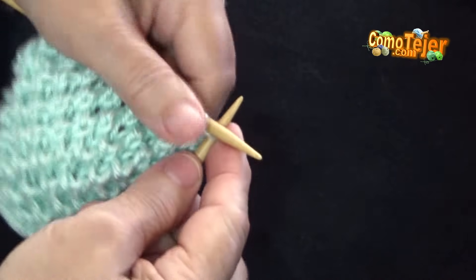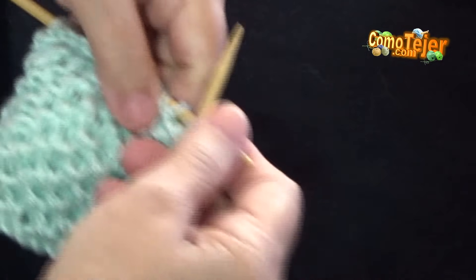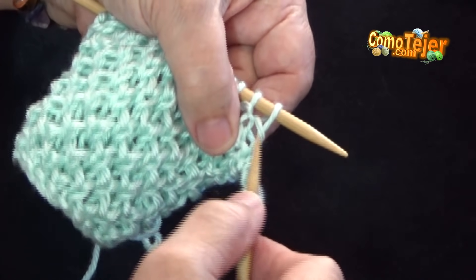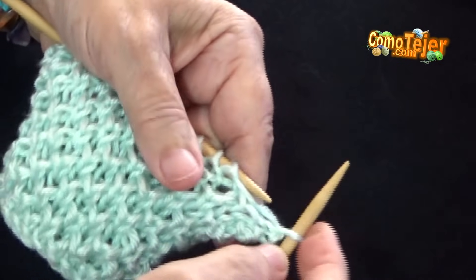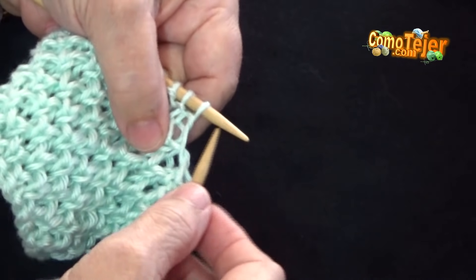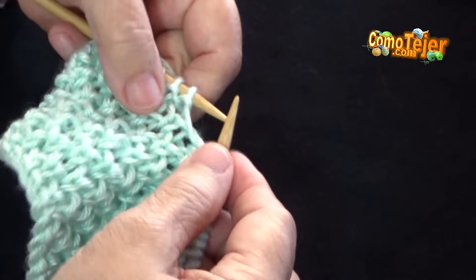Un punto derecho — este punto derecho se hace una sola vez al empezar esta línea número 2. Luego hago un punto hondo que yo ya les he enseñado, que es introducir la aguja por el hueco que está debajo del punto que me corresponde tejer. Si yo hago un derecho normal lo haría así, pero no lo voy a hacer así, sino voy a introducir la aguja por aquí. Y eso es un punto hondo derecho, y un punto derecho. Nuevamente un punto hondo derecho y un punto derecho — aquí se ve perfecto el huequito. Ese es todo el diseño en la carrera número 2.